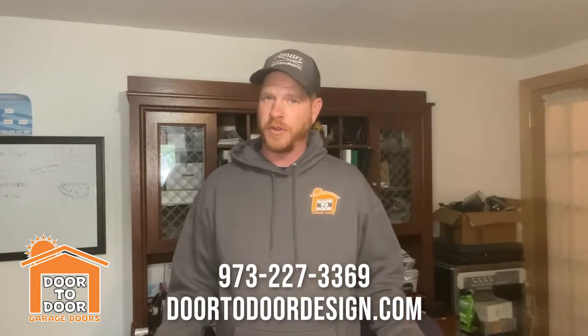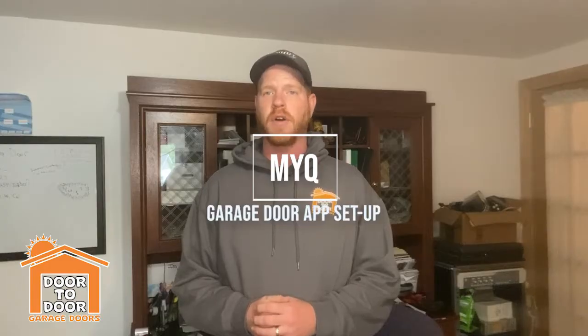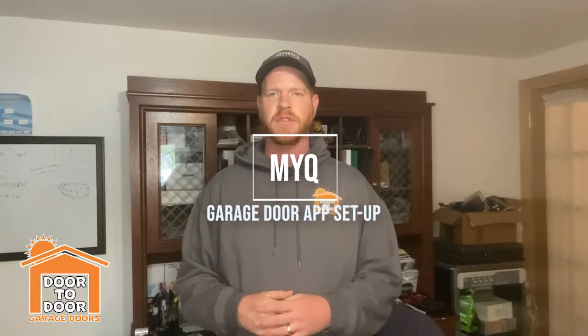Hello everyone and welcome to the Door to Door YouTube channel. Today I want to talk a little bit about the MyQ phone app. MyQ is how you can attach your LiftMaster, Chamberlain, and some Craftsman units — pretty much anything under that Chamberlain umbrella — to your phone so you can open and close the door from anywhere in the world, as well as get almost like a text alert anytime the door opens or closes so you can see who's coming in and out of your home.